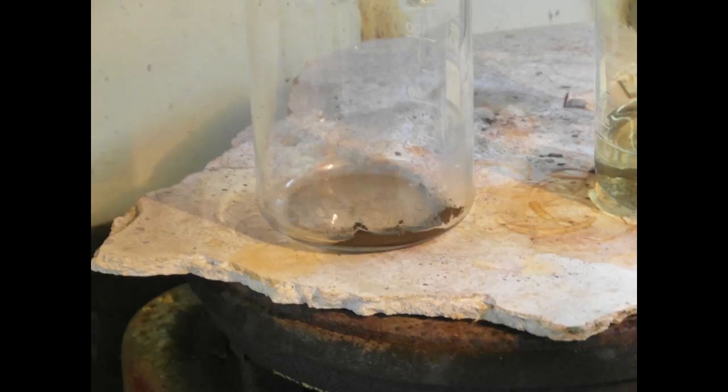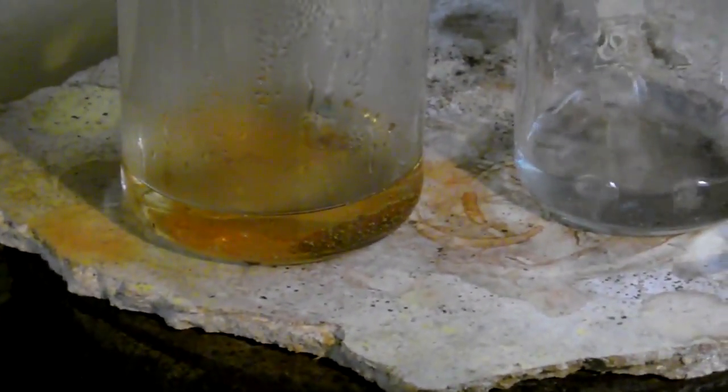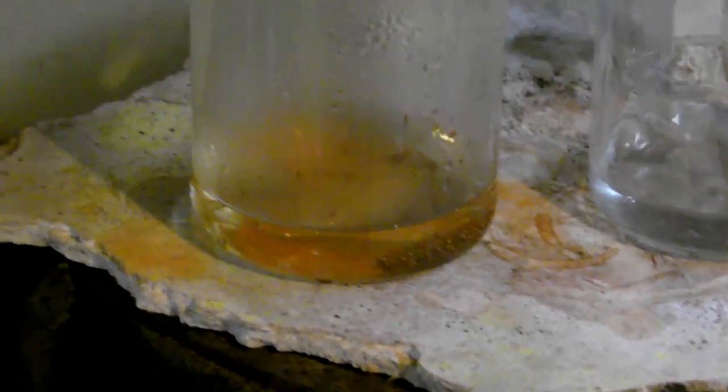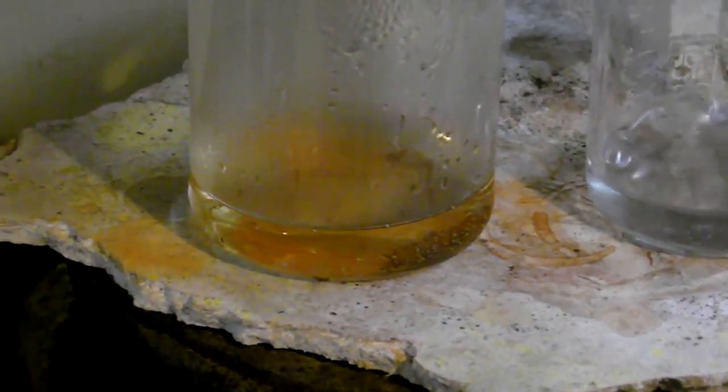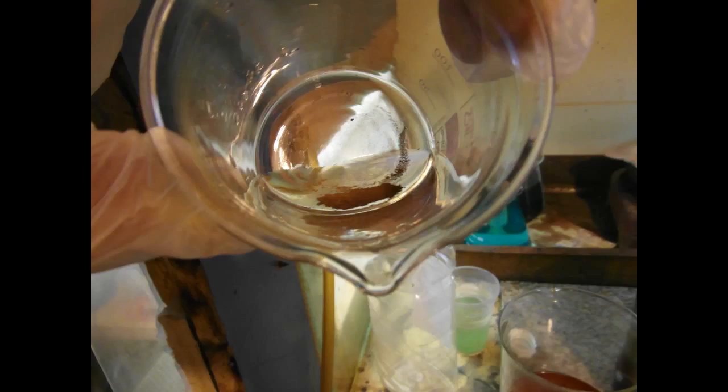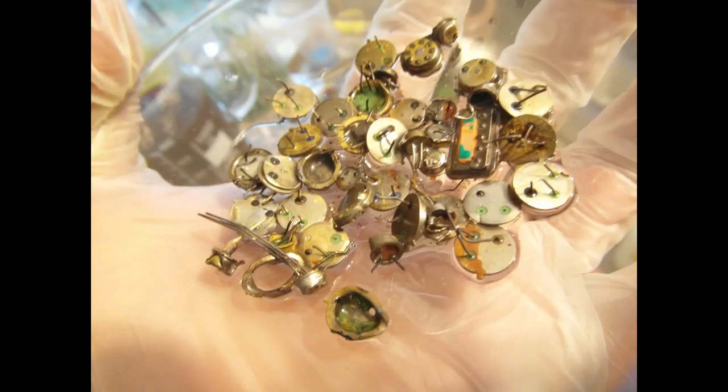Decanted and dried, then boiled in nitric acid. After boiling in distilled water, the stripped magnetic transistors look yellow in this light, but it's just reflection.